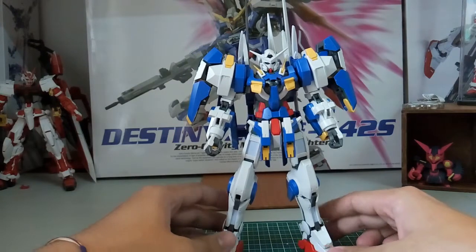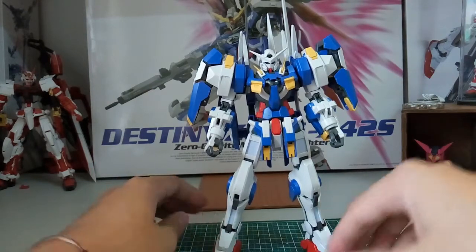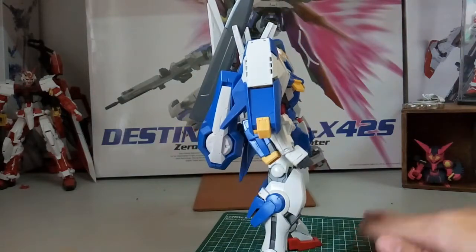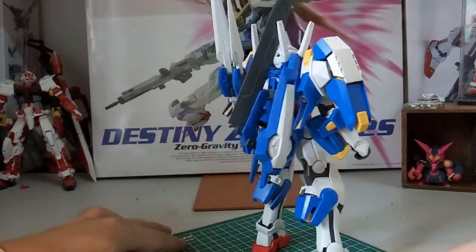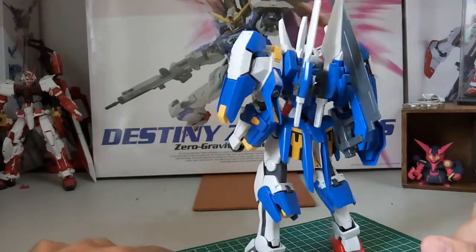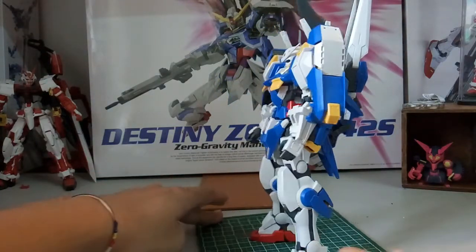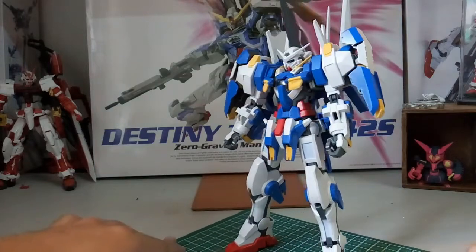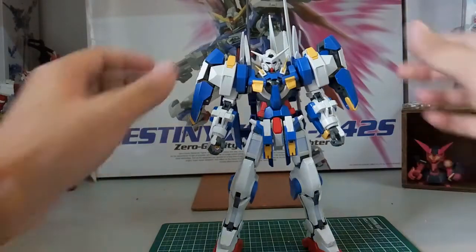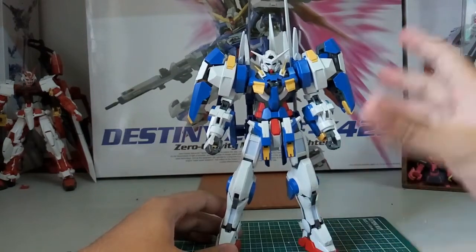Here in front of us is the Avalanche Axia Non-Grade 1/100. We start off with a 360 rotation — I have to do it slowly so it doesn't fall. It can stand properly but requires several adjustments. Without the GN sword it stands fine on its own, but with the backpack it's slightly back-heavy.